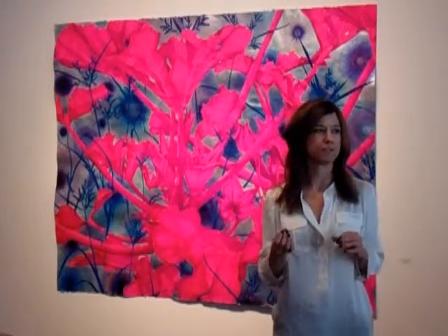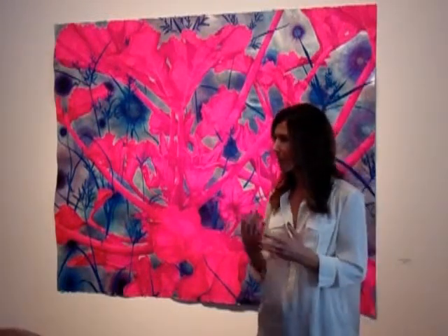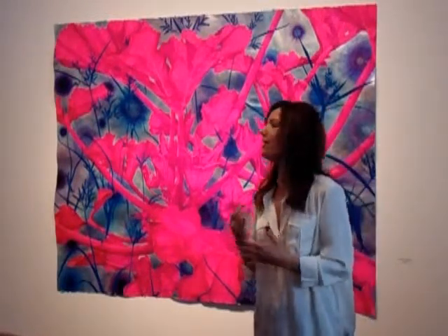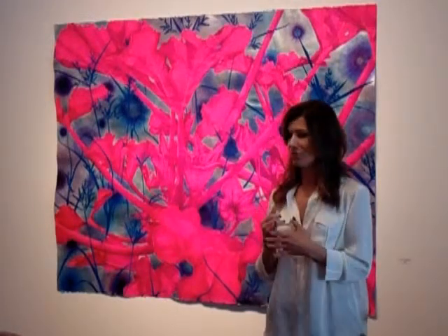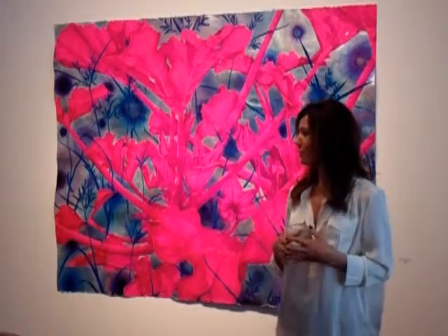There's rayon flocking, which you would use on greeting cards. And then there's nylon flocking, which is light fast — it's not going to lose the color. It's used in industrial purposes. Weather stripping is flocked, to give you sort of an idea. And then it's also used by the design industry.